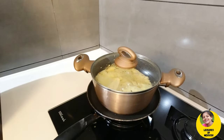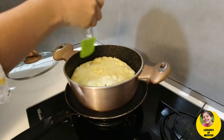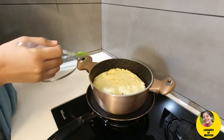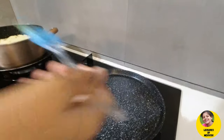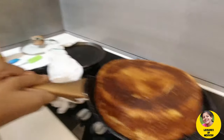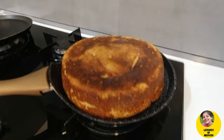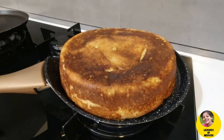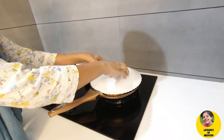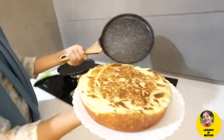We have our own fry pan. Now we have to cook the dish. We will cook it in the middle.